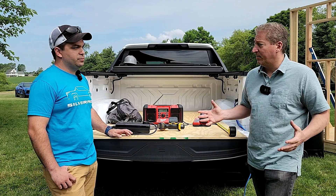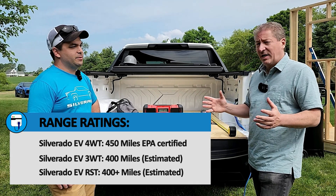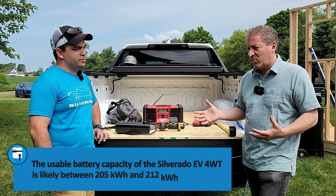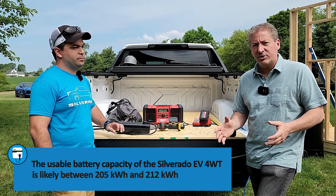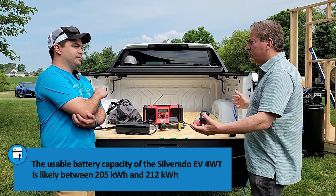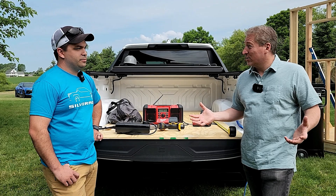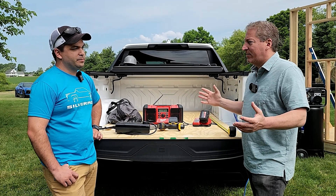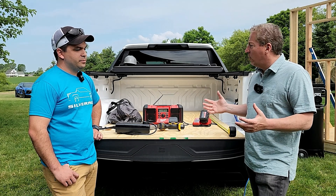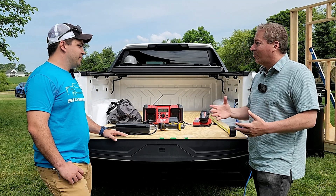The Silverado EV has a very big battery — this is the 4WT with an EPA range rating of 450 miles. The battery pack is over 200 kilowatt-hours; GM hasn't released the exact size, but it's assumed to be the same as the Hummer EV, which has 205 kilowatt-hours of usable energy. If the truck's fully charged you could run literally all the tools on a job site. Running the 10-kilowatt max for 20 hours would be 200 kilowatt-hours, but you'd never really use full power the whole time. Running air compressors, power table saws, and all kinds of equipment, you could probably run it for a couple of days — maybe three days, especially with eight-hour work days.